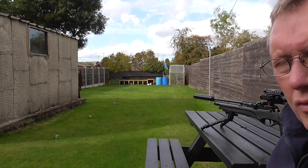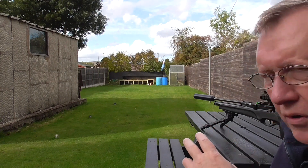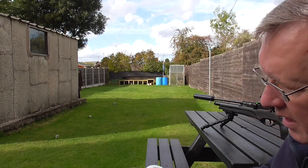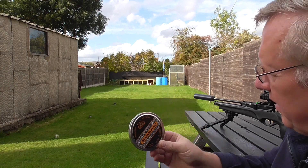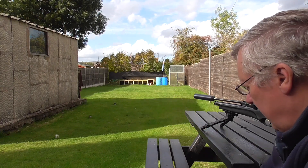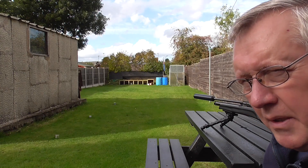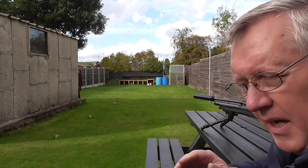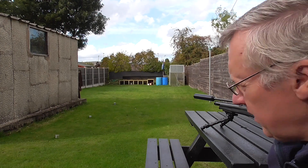Good afternoon. I'm here with my BSA Ultra 0.25 cal, sub-12 foot pound, and basically I'm going to take eight shots at each of the new pellet traps. I'm going to test for impact at 25 metres using Air Arms pellets — these are 25.4 grain, 0.25 cal, eight shots at each. Then we'll inspect the plates and see how they do. The Wolfman on the left has a 2.5mm almost vertical plate, where the Target Air Company has a 3mm back plate but it's angled, so we'll see what the effects are.